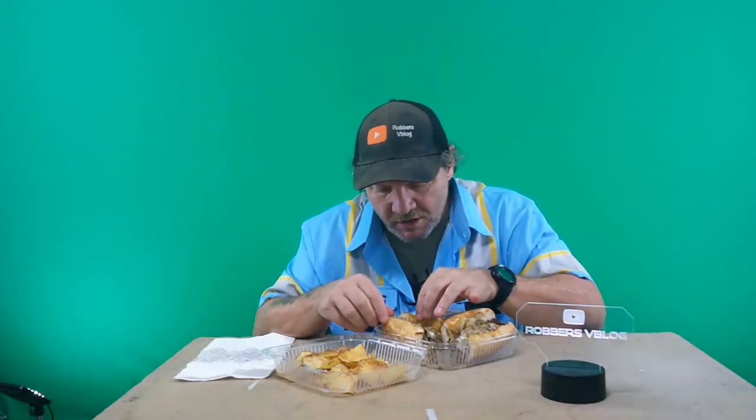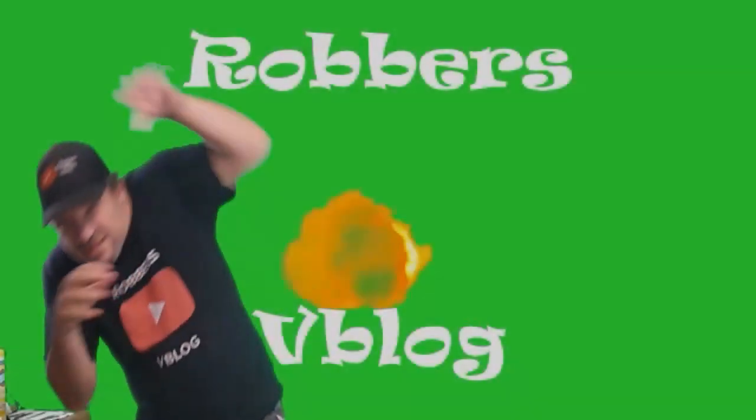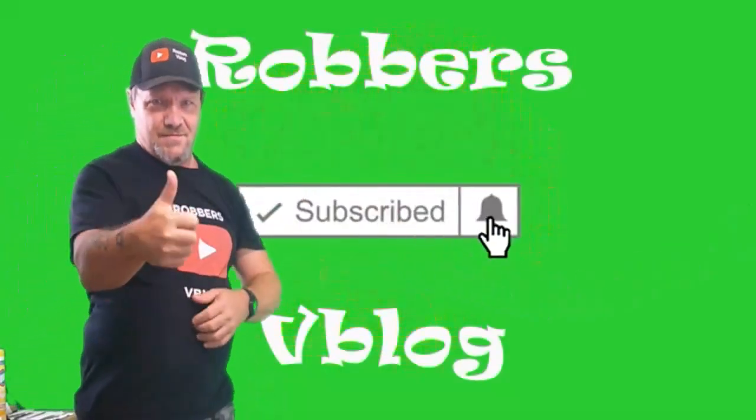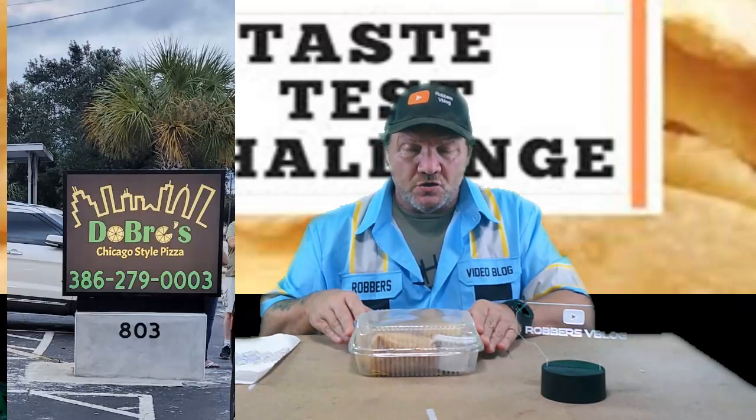First thing I noticed: they toasted the bun. Italian beef sandwiches in Chicago do not have toasted buns. What's up everybody, and welcome to this week's taste test challenge. This week I'm doing another one from Doe Bros, a Chicago style pizza place up here in the land. A few weeks ago you saw me do their deep dish pizza.